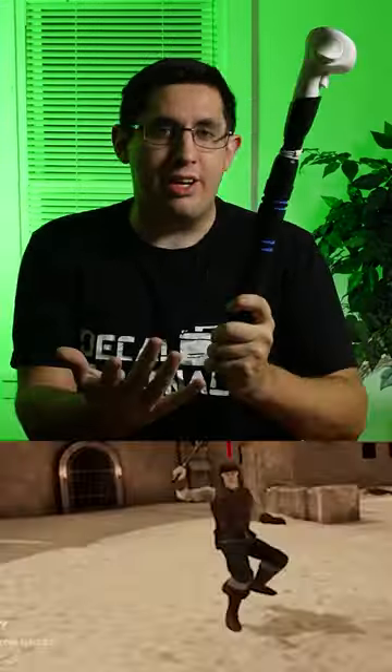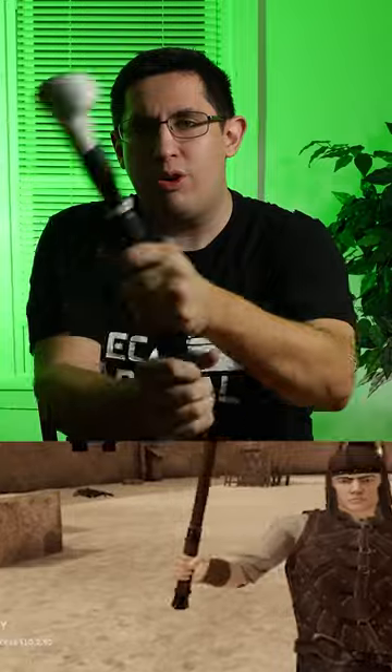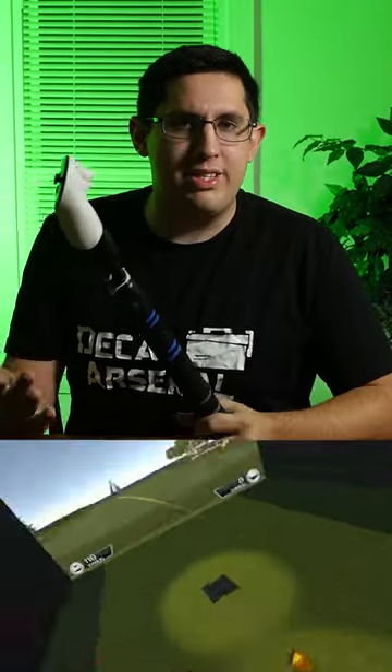Why would you want extension grips for your Quest 3 controller? The answer is quite simple. Besides smacking your friends with, they allow you to get the controller a lot farther away from your hands, which allows you to swing the controller like a real sword for playing Blades and Sorcery, or get long arms in Gorilla Attack, or be that one weirdo that plays Dolphin VR.